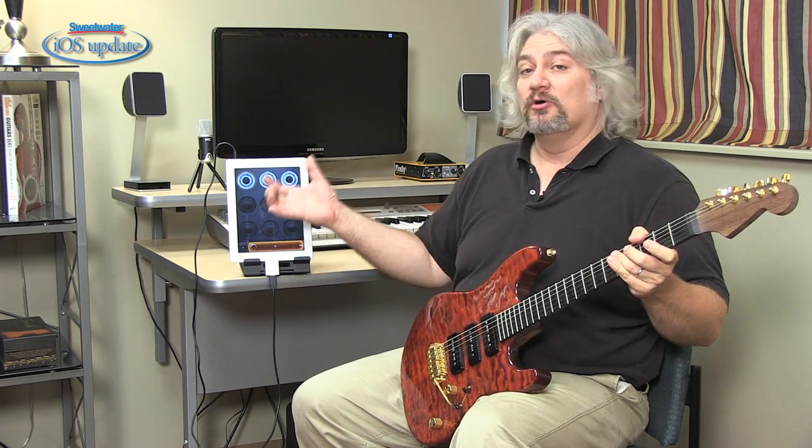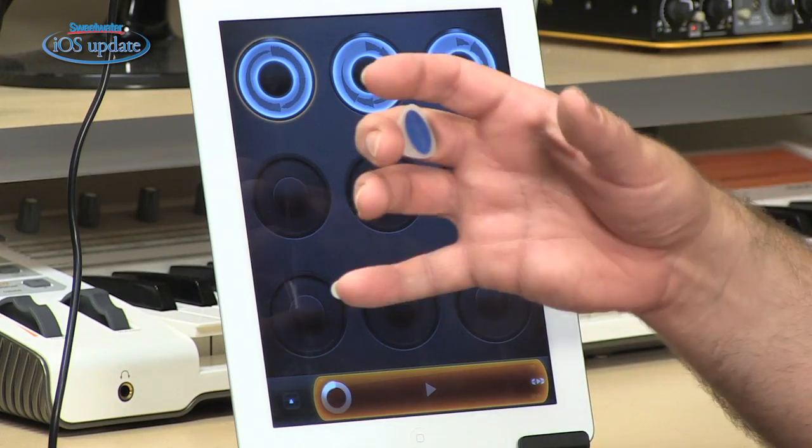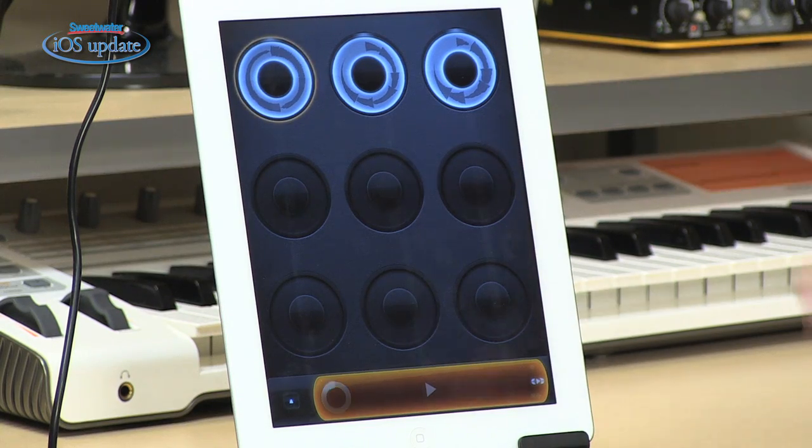It's also great for practicing. You can import loops into LoopyHD and then play along with them. You can export loops out, send them to your computer, or load them into other apps as well. Lots of different things you can do here.